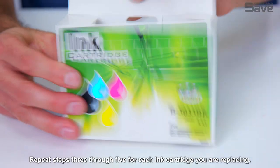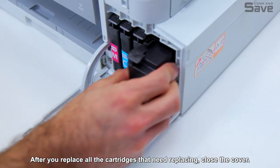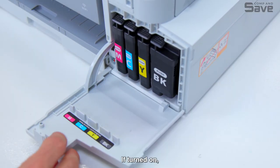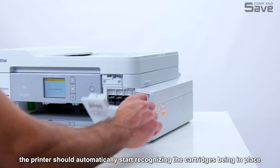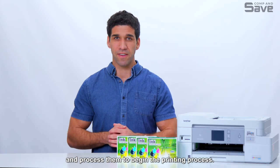Repeat steps three through five for each ink cartridge you are replacing. After you replace all the cartridges that need replacing, close the cover. If turned on, the printer should automatically start recognizing the cartridges being in place and process them to begin the printing process.